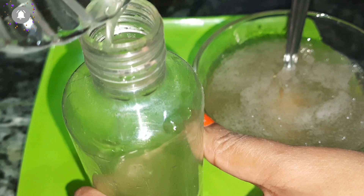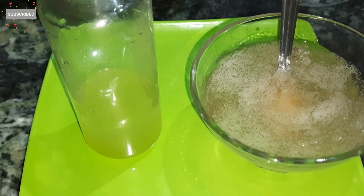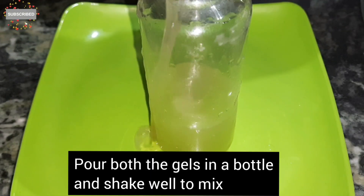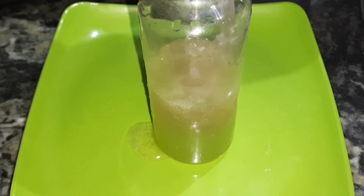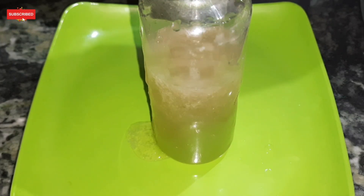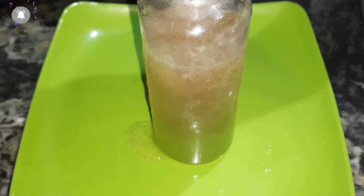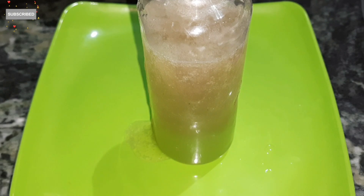If you use a flip bottle, it will be better — you can easily remove the gel from it. After filling in the aloe vera gel and the flax gel, we need to shake the bottle well. When we shake it well, it becomes a gel conditioner.